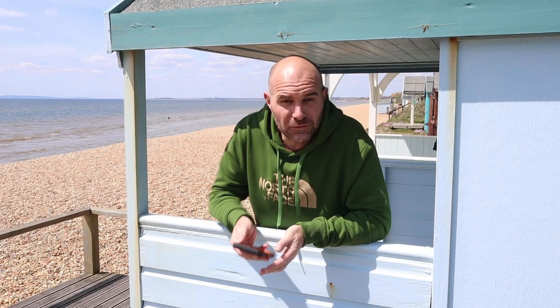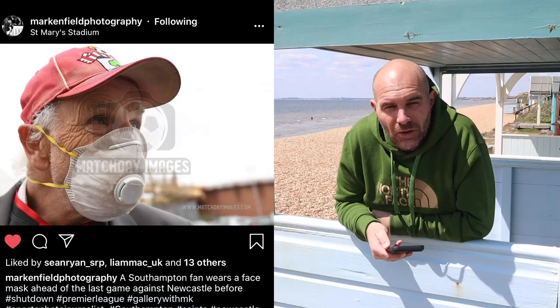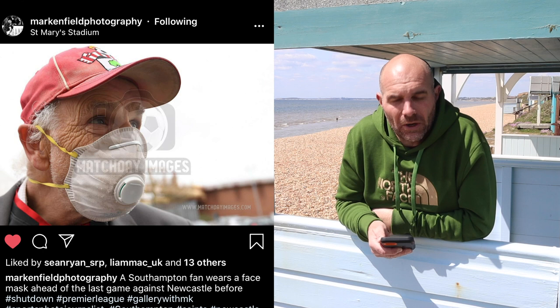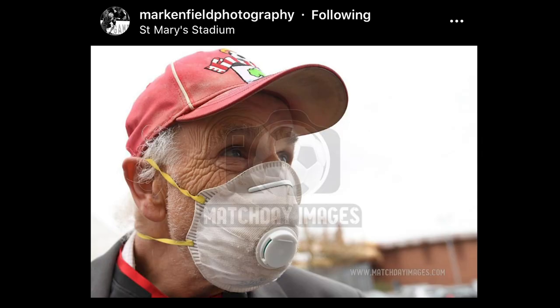This next image is by Mark Enfield Photography — quite apt at the moment with the lockdown and the virus. This is, I'm guessing, the last day's play — a footballer at Southampton. An old fan with his face mask on. Says it all really — turning up to football with a face mask on. Odd times. It's a nice easy image to capture but it says a lot and tells us a lot about what's going on. Powerful image. I think I've seen it used in some press clippings just as the lockdown came in too. Well done Mark. Speaks a thousand words, asks you a lot of questions.